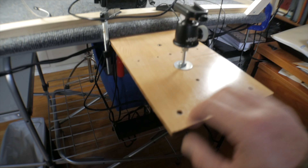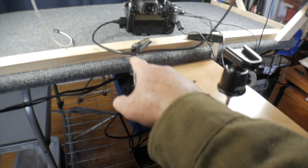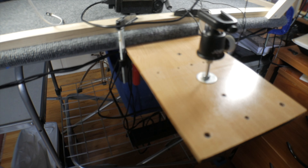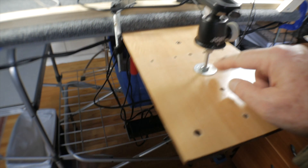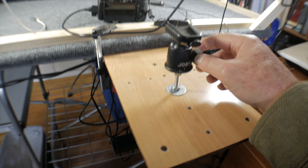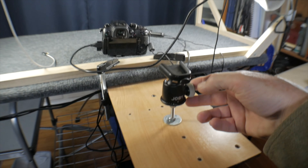So I mounted this piece of laminate flooring using a couple of clamps, and I have it clamped to the underside of the table. And with an eye bolt underneath here, I have the Joby ball head mounted, elevated up a little bit.